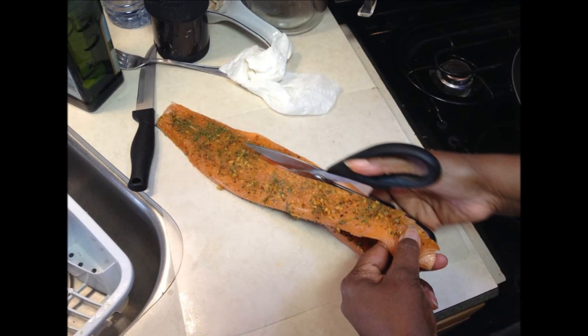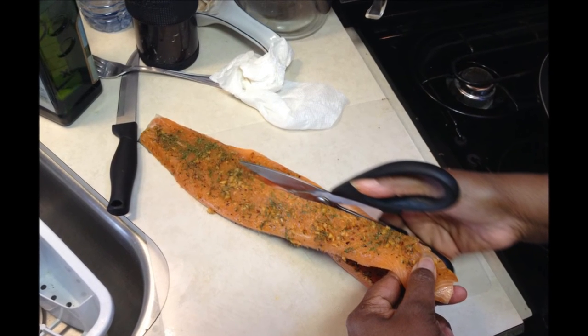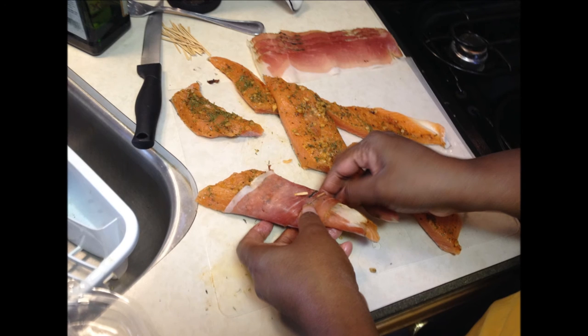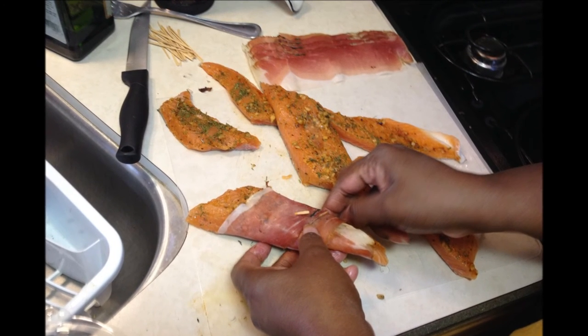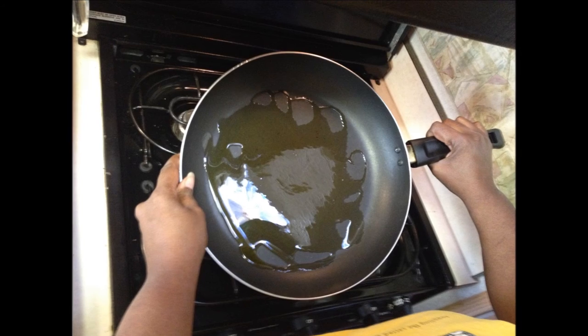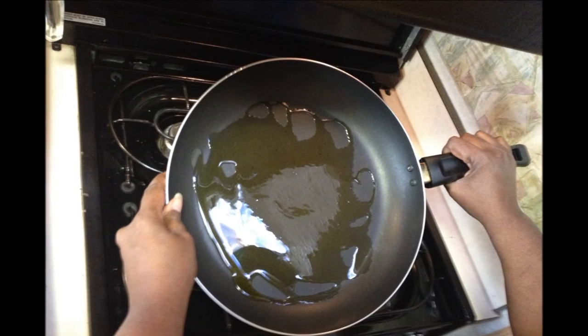Take your trout on the cutting board and with some kitchen shears, split it down the middle from end to end. Then cut it horizontally into strips — you should be able to get about six strips out of it. Wrap each strip in prosciutto.